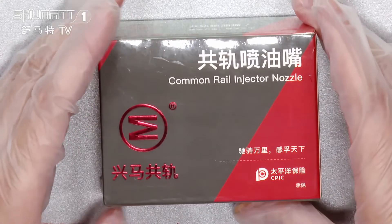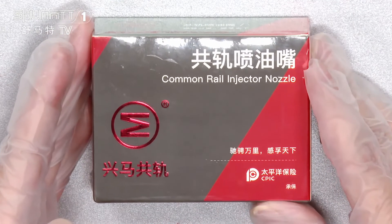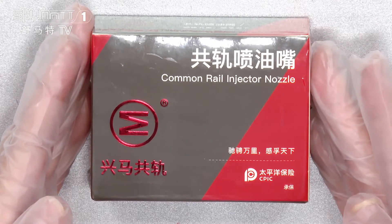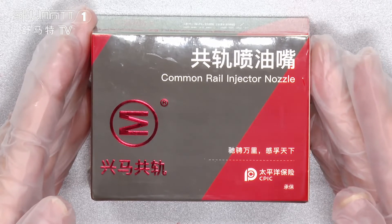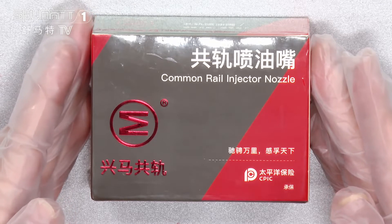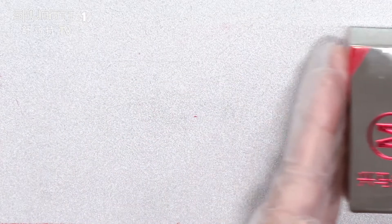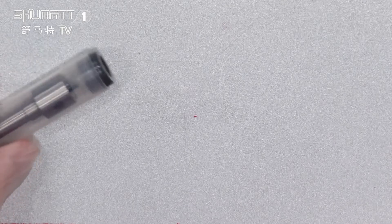You can see the packages with the colorful box. For our packages, it can better protect against rust during transportation. And we can show you more details from the inside part. You can open it from this part.